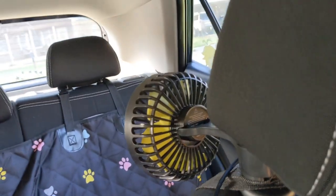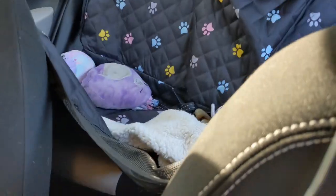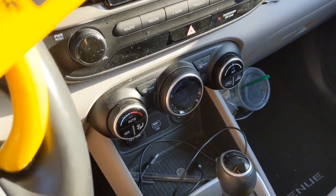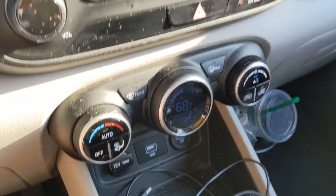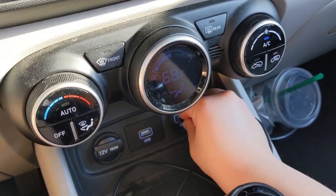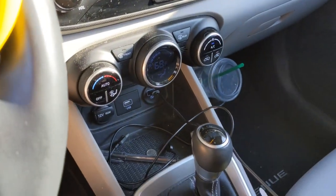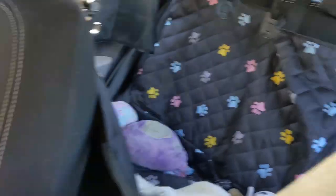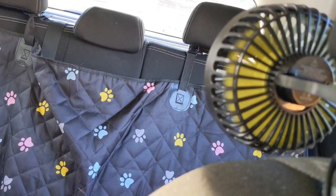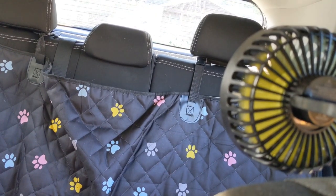I'm going to get in the front seat and try it out. The fan is right here — hopefully y'all can see that. I'm sitting in the front seat and there are the window shades. The cord is long enough and comes right here. I've got two USB plugs on my car — this one I usually use to charge my phone, but this one's just for charging or using accessories. Alright, it's plugged in — here's the button.